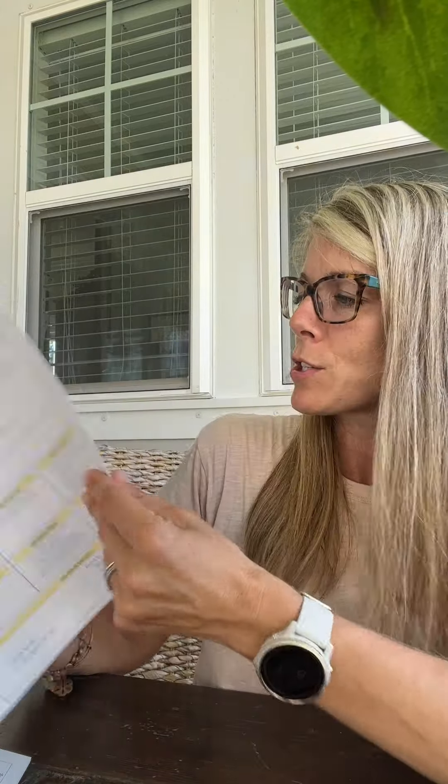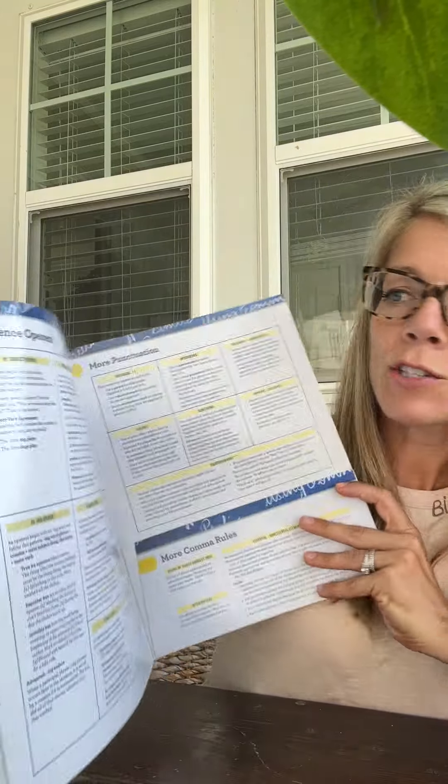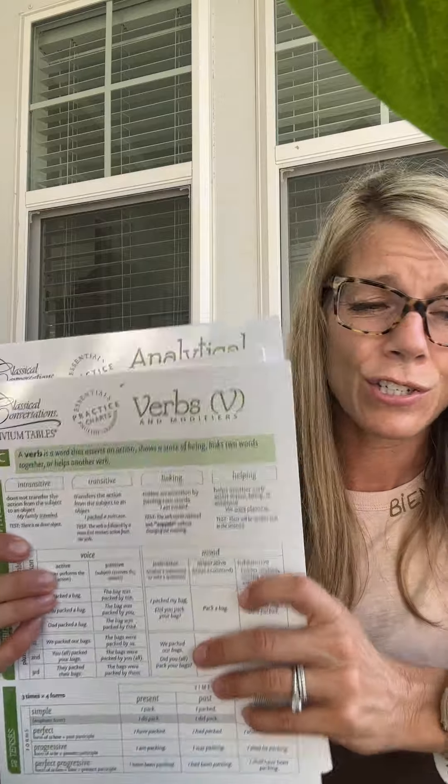I do have some things you can order ahead of time if you're interested. They're not necessary, but they are helpful. One is the Portable Walls Grammar on the Go — it just breaks everything down. It has sentence openers, dress-ups; it's like a cheat sheet. I love it and I use it a lot. Then all these lovely charts — these three are the newest updated ones. One is the analytical task, nouns and verbs. I'll bring these on Monday and you can take a look. I bring these to class too — it's helpful to quickly find the answers. There's also one for sentences, and one of these Quit It Quo cards.